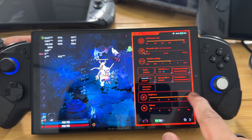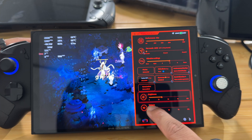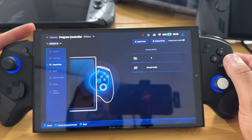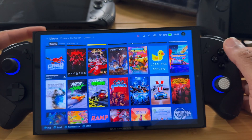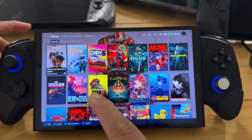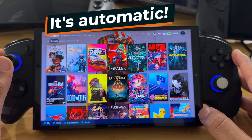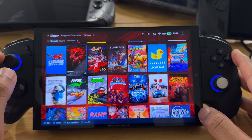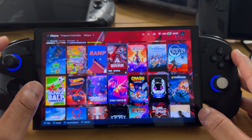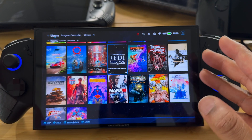Of course we have a brightness slider and a volume slider. We also have a console mode or launcher mode — it has a launcher built in that puts all your games here. The nice thing is it did this automatically: I downloaded games and it put them all in here with the art, scanned my SSD, and populated everything automatically without me downloading any art or information.